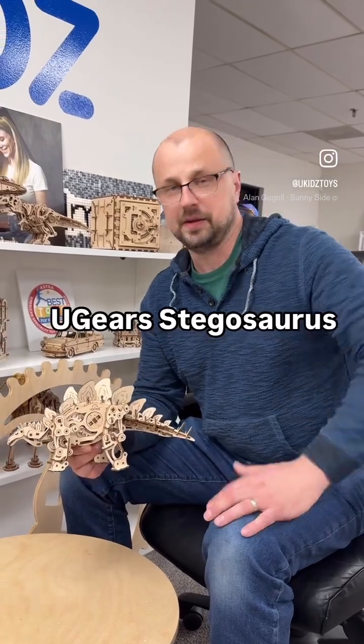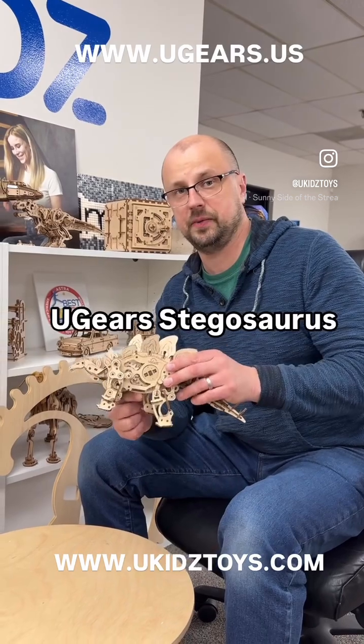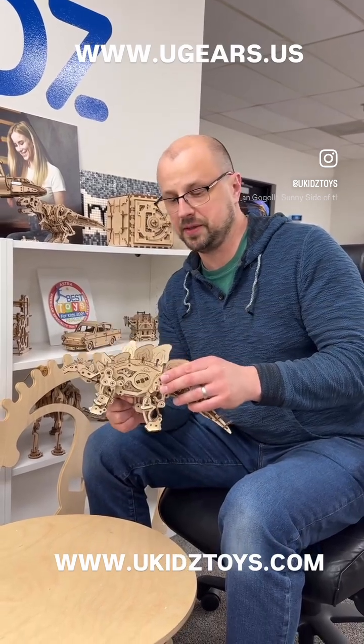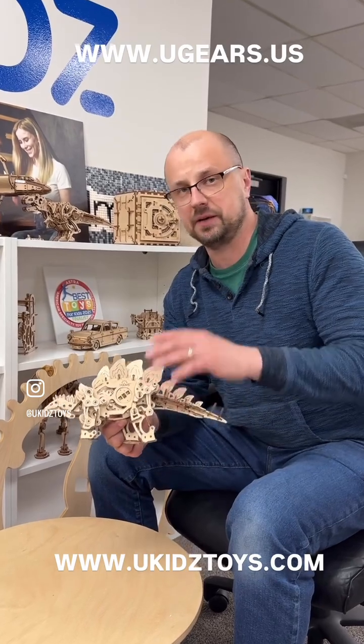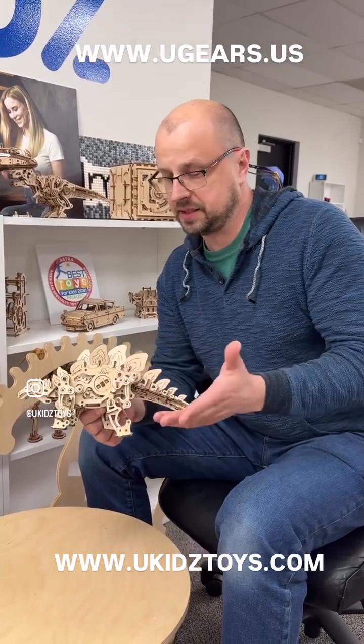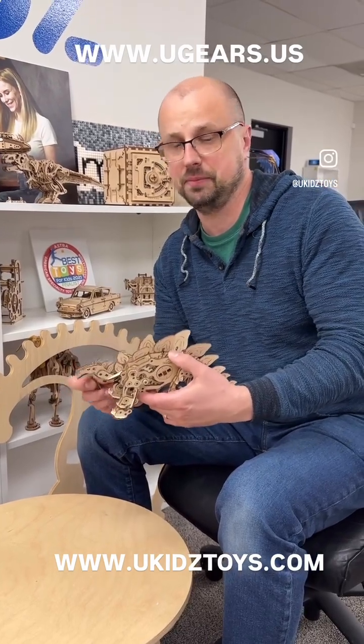Hi guys, I'm Dimitri with uKids LLC. I'm gonna introduce another model that we have available from uGears models. These are mechanical model kits made out of plywood. Everything that you need comes inside the kit. It takes some time to put it together, but after the assembly you have a nice good satisfaction of an operational model.